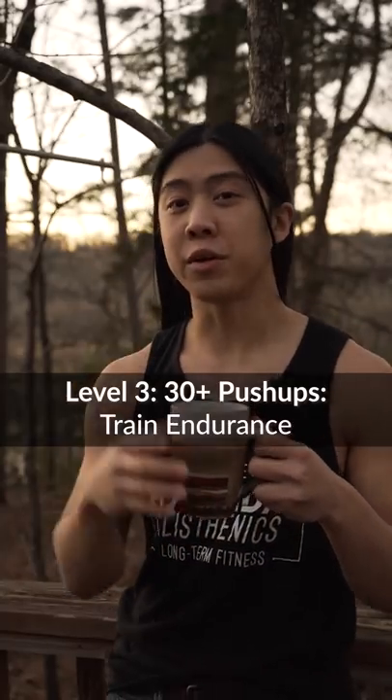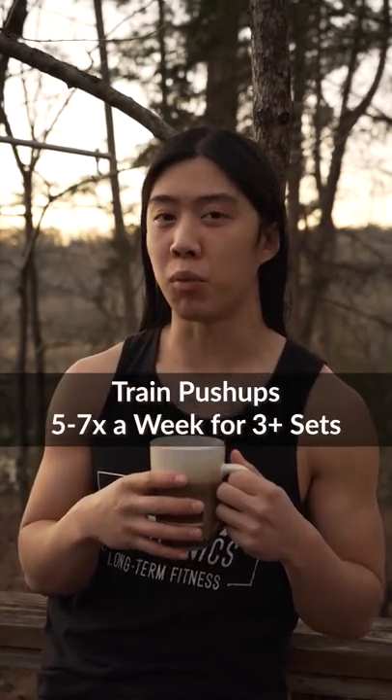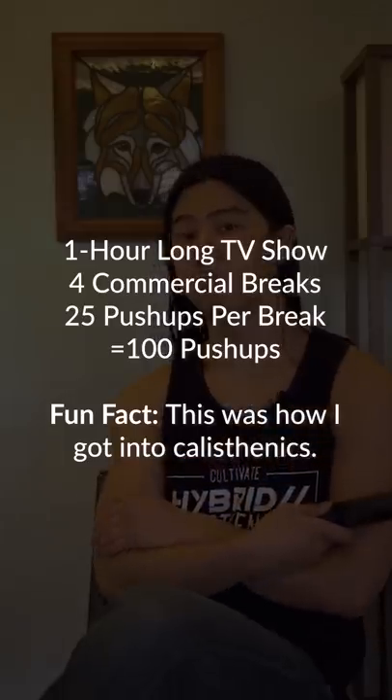After you can do around 30 or so, your push-ups really become more of an endurance exercise. If this is what you want, you can start to practice them more and more often. A fun way to do this is by watching TV and doing a set every commercial break. This is an easygoing way to rack up a lot of push-ups every day.